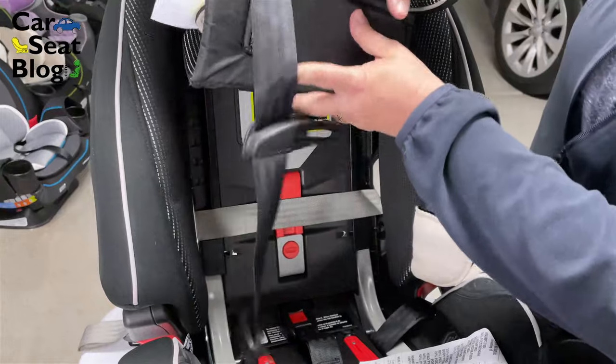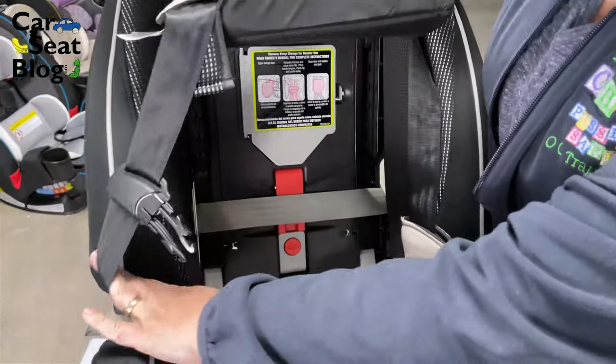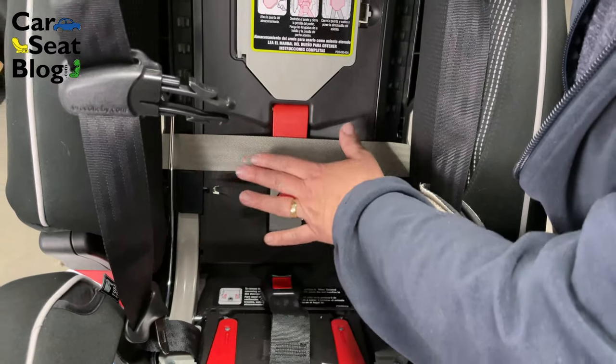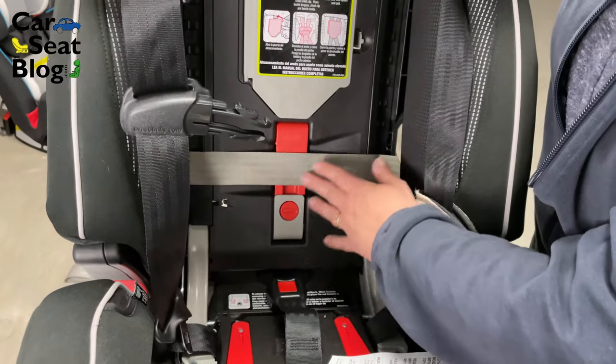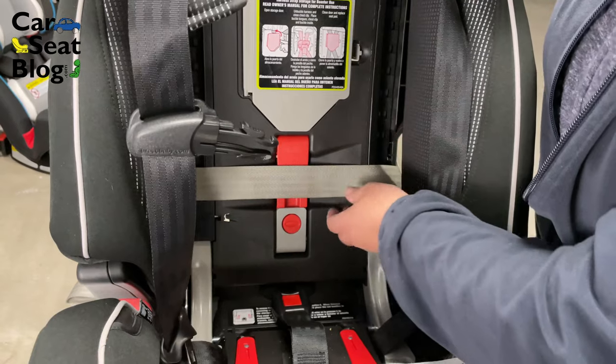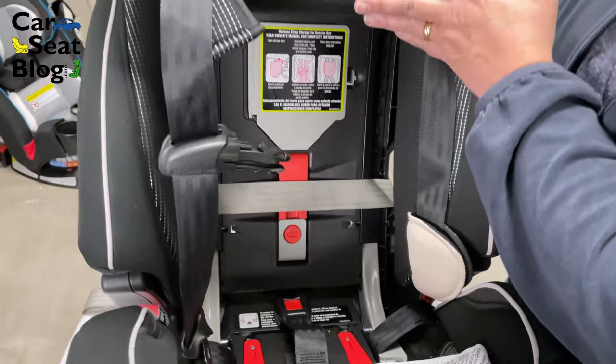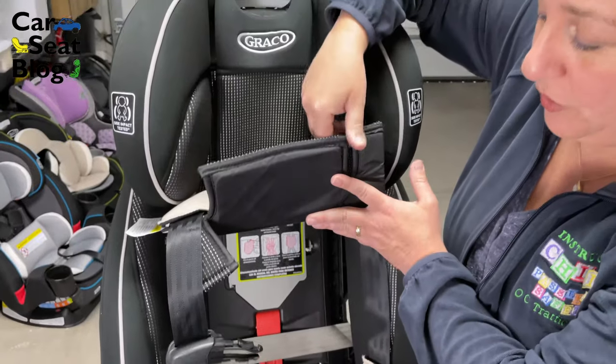Then you'll take your connectors and put them through the openings for forward-facing, making sure that your latch strap is not twisted and taking care not to get caught up in the five-point harness. The end result will look like this. This particular model has a forward-facing lock-off — you do not use it if you're using latch. Your latch strap will just go over it, then you'll connect your latch anchors, tighten the latch strap, and attach your tether anchor at the top, and you'll be done.